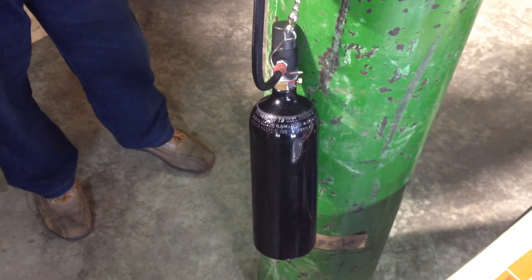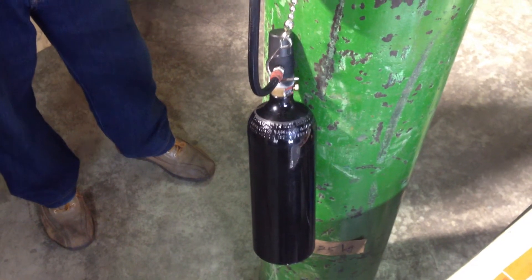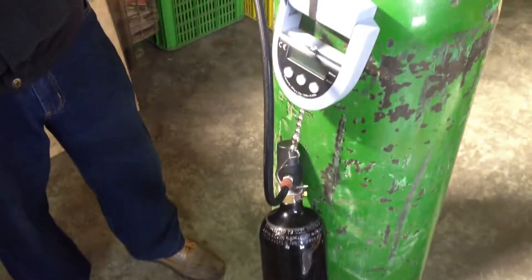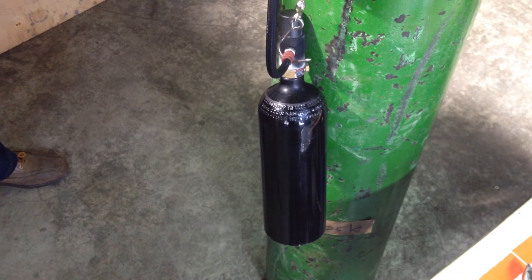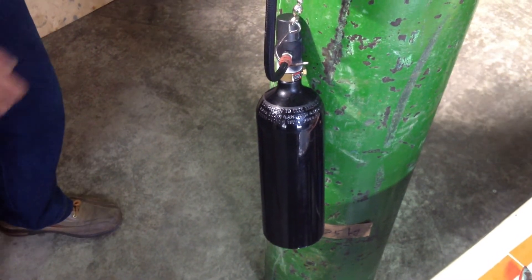And then we release the CO2 again. This step is to make sure the bottle is cool enough. And the last step, we refill the CO2 until the bottle is full.